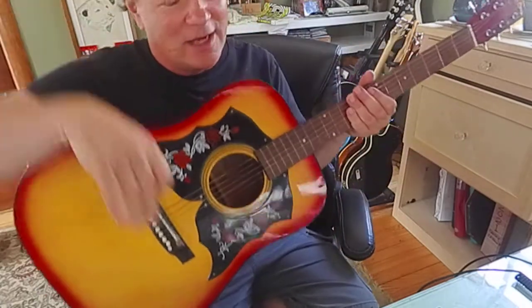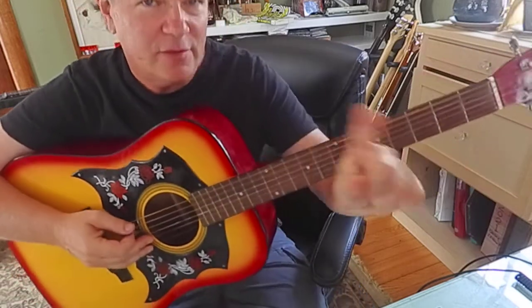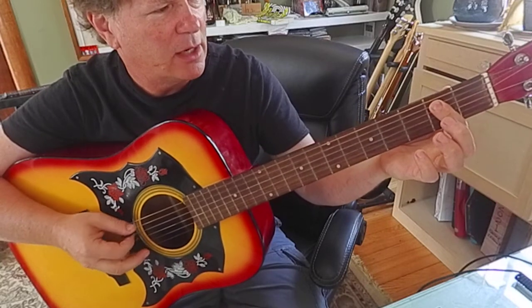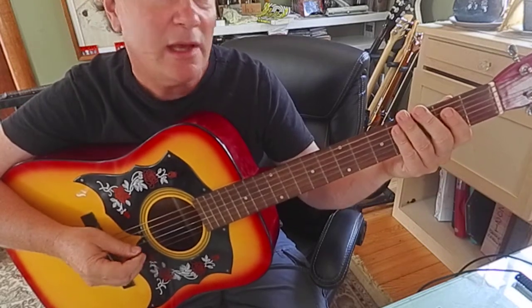Me and Ross were doing a fun Zoom meeting this morning, and I was telling Ross that if you take your index finger and lay it really flat on the fifth and fourth strings at the second fret, those are B and E notes.